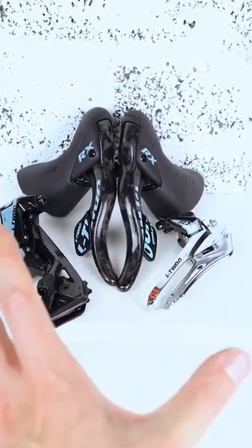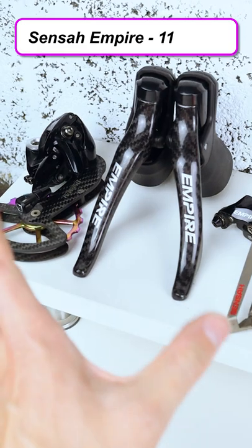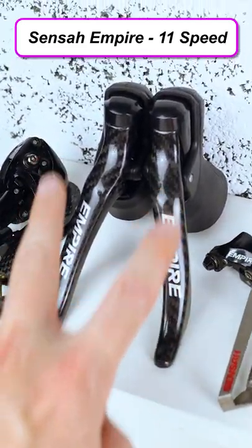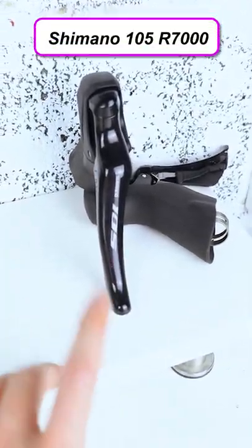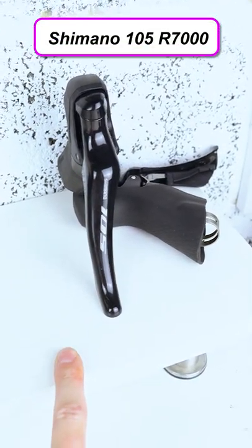A lot of people have asked me what it actually weighs, so I'm going to compare it to the Senser Empire carbon groupset, again with carbon brake levers and a carbon rear derailleur cage, and also the Shimano 105 R7000 setup.